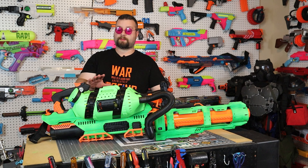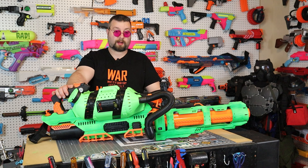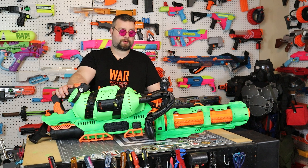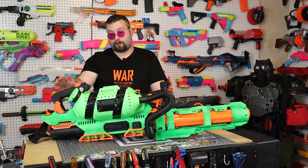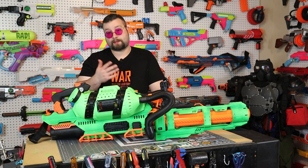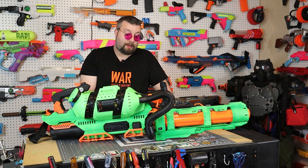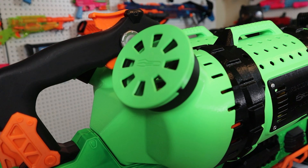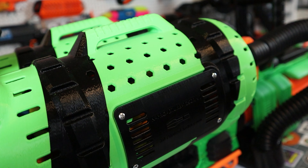A little background about this blaster before we get started. This build started about six to seven months ago when I found a couple of Prometheus at Ross. They were on sale for $60 so I grabbed two. One I knew I was going to mod, the other one I just wanted to keep stock. I also liked the idea of taking the rechargeable battery from one and using it for the other. So I have one stock one with two batteries, which is pretty cool.